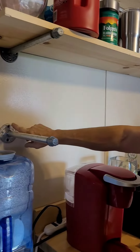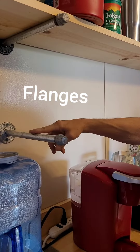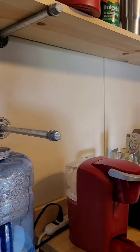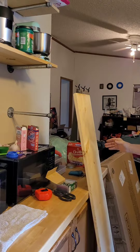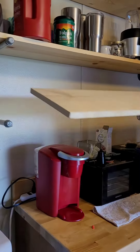So you just get you some of these — I forgot what they're called. Plates, nipples, and a cap. Screw that to your wall. Set your board up there.